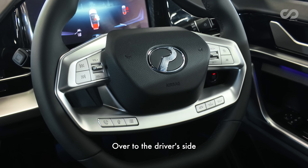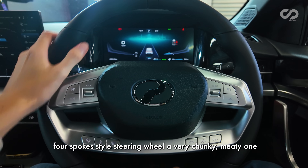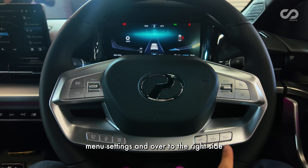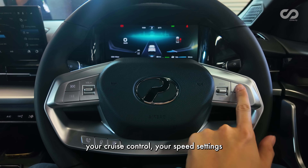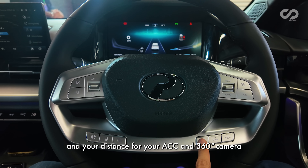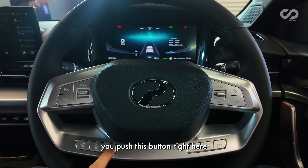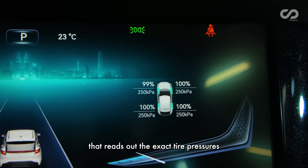Over to the driver's side, you get a four-spoke steering wheel — a very chunky, meaty one. On the left side are the multimedia controls; on the bottom are phone controls and menu settings. On the right side are all your ADAS functions: cruise control, speed settings, distance adjustment for ACC, and a 360-degree camera shortcut key. You can cycle through different driving information by pushing a button, and there's even a tire pressure monitoring system that reads out exact tire pressures.